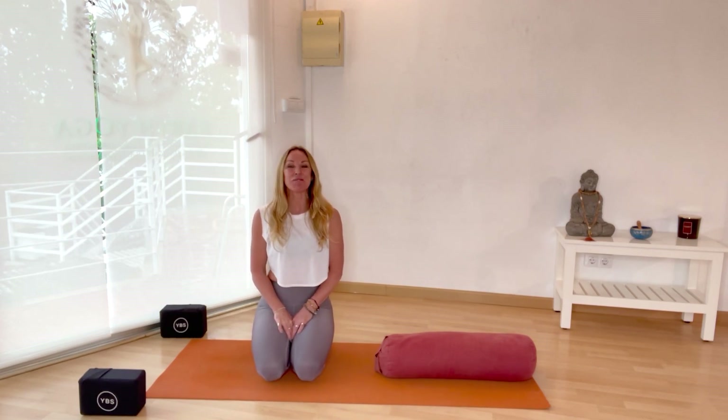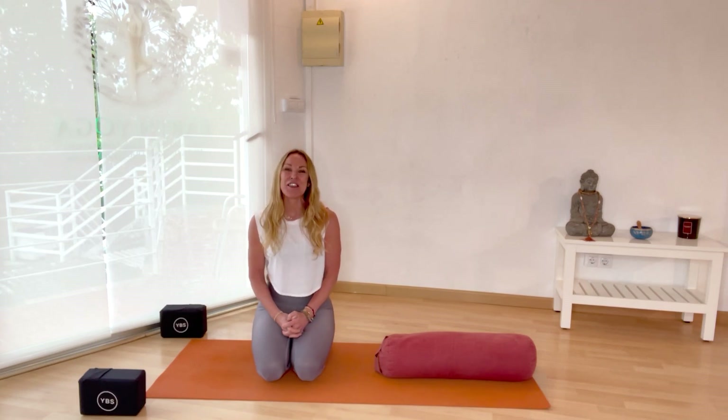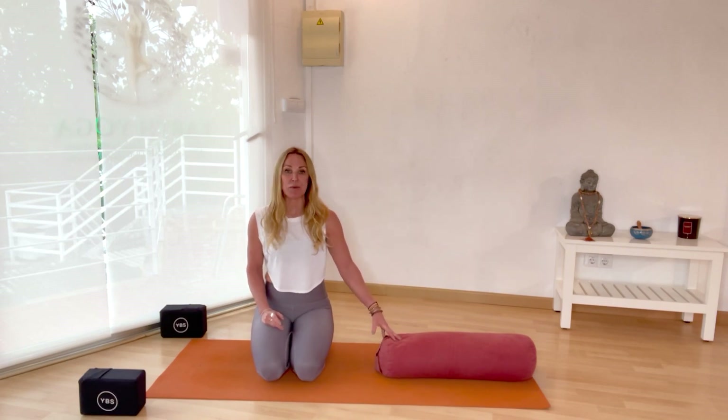Hi, my name is Debbie and I'm your yoga teacher for today. Welcome to my YouTube channel — please subscribe if you haven't already and leave me some feedback or give me a thumbs up if you enjoy the class. Today's short sequence is for those in the premenopausal or menopausal stage of life. If you're experiencing hot flushes or simply need to calm or cool the nervous system down, you've found the right practice. I have a bolster; if you don't have one, you could use a couple of blankets, or you don't even need one at all.